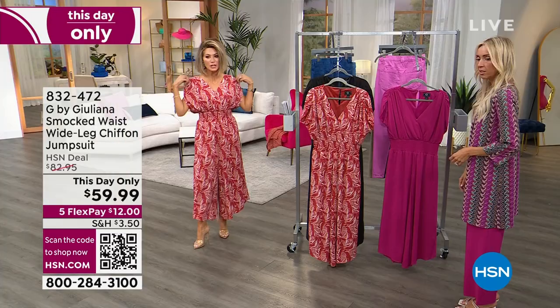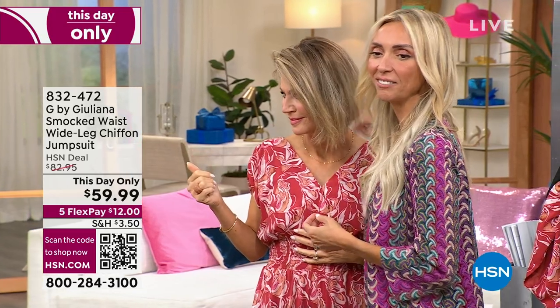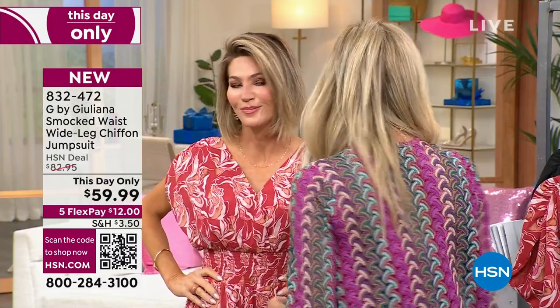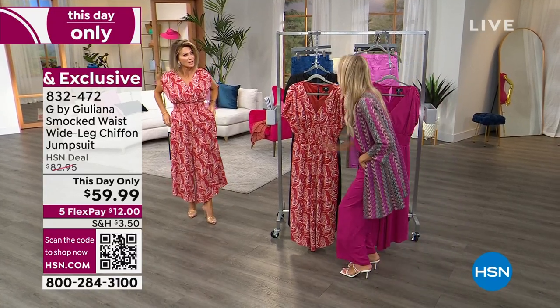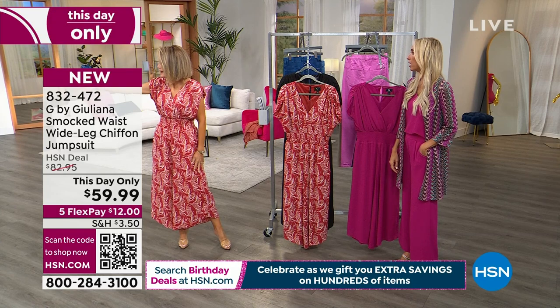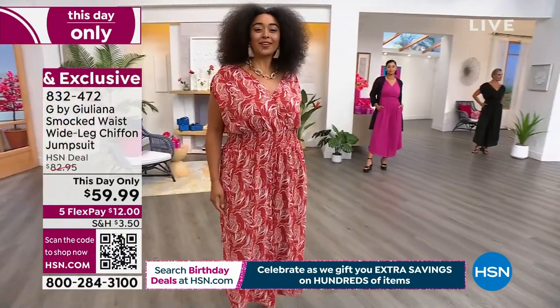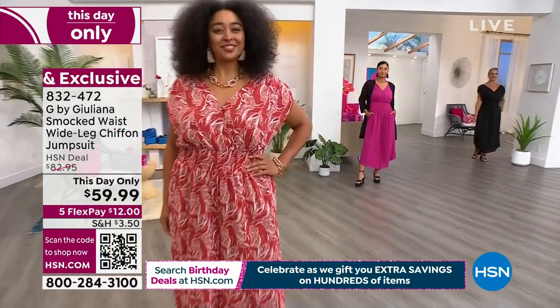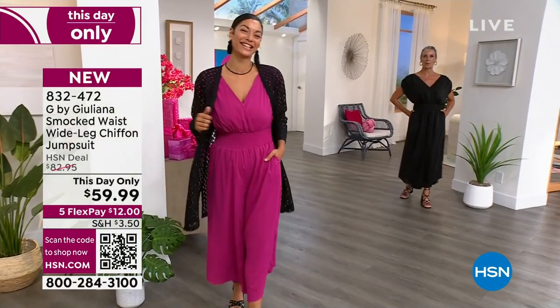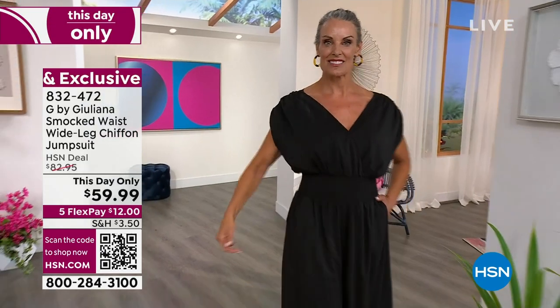Do you see the way the shoulders are done? It makes you look very tiny through the waist and then it just slightly flares out. The proportions are perfect. Our biggest pet peeve with jumpsuits — they're difficult to get in and out of, there's not enough closure, and they grab inappropriate places. But this one is easy to step into; all you have is the little vanity clasp and a small button in the back. It's elegant and practical — ladies this could even be your next wedding outfit.